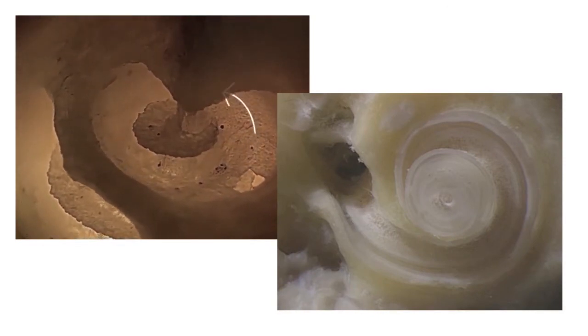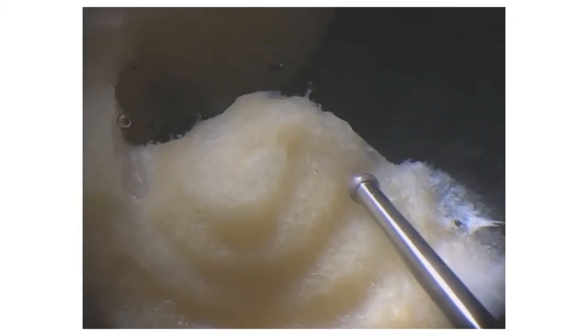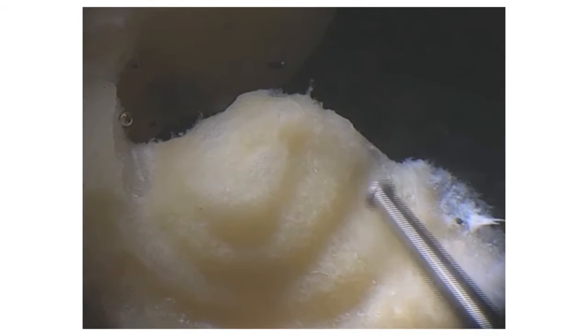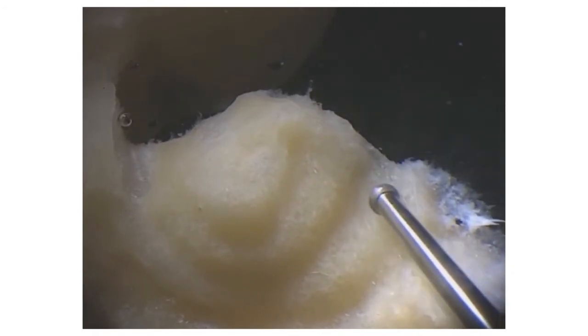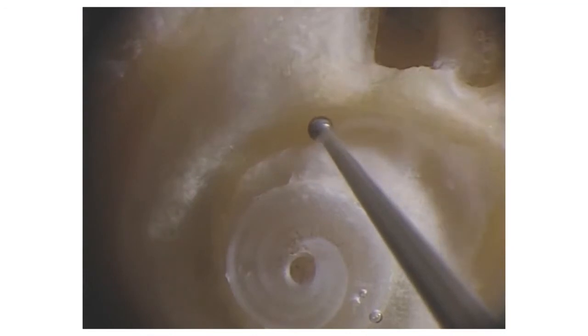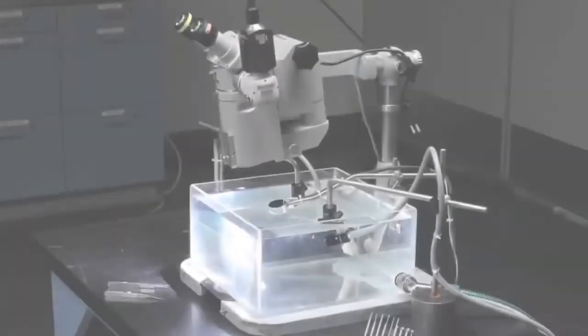The dissection has to be done with a high-speed micro-drill, and this makes a lot of mess. Dust gets everywhere — it gets in your way as you're dissecting, and it gets in the way of the finished picture. The only way to do a clean dissection and present it to the camera was to do the work underwater, so the dust is carried away and the delicate structures don't collapse, as they would if they were out in the air.